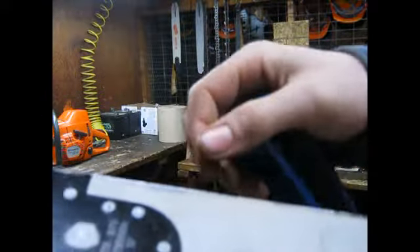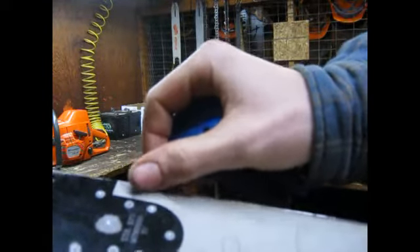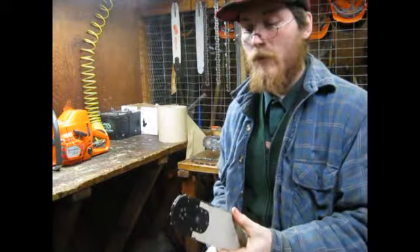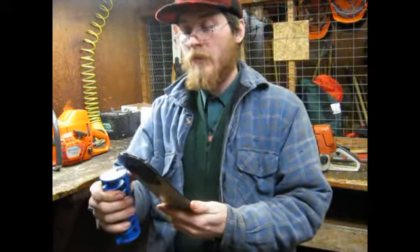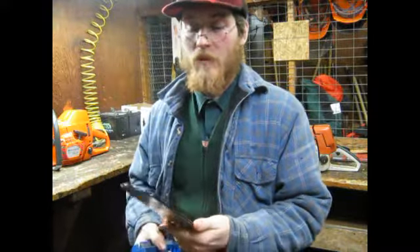Right on here is a burr that catches. That's caused by your bar chain running in its groove like it's supposed to. Sometimes what happens if you've got a chain too tight, it creates wonky pressures everywhere.